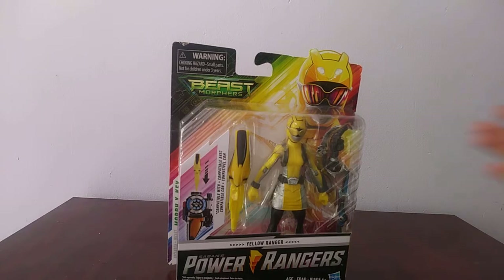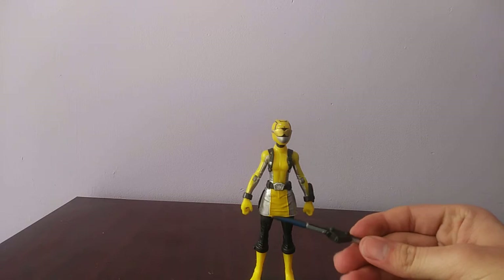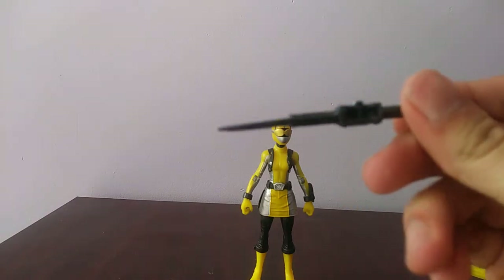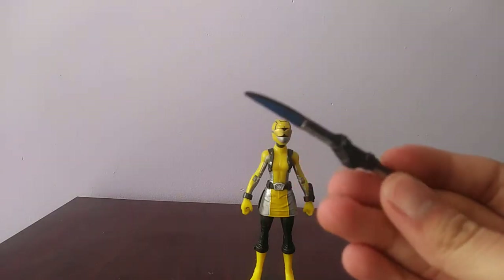Now we're going to open up the figure and see how cool it is. Okay guys, here's the Beast Morphers Yellow Ranger out. Before we get to the actual figure, let's look at her accessories. Here's her saber. You can see really nice paint — it's painted in a nice blue and silver. Really nice detail, and it's really nicely painted, so it's a really nice accessory.